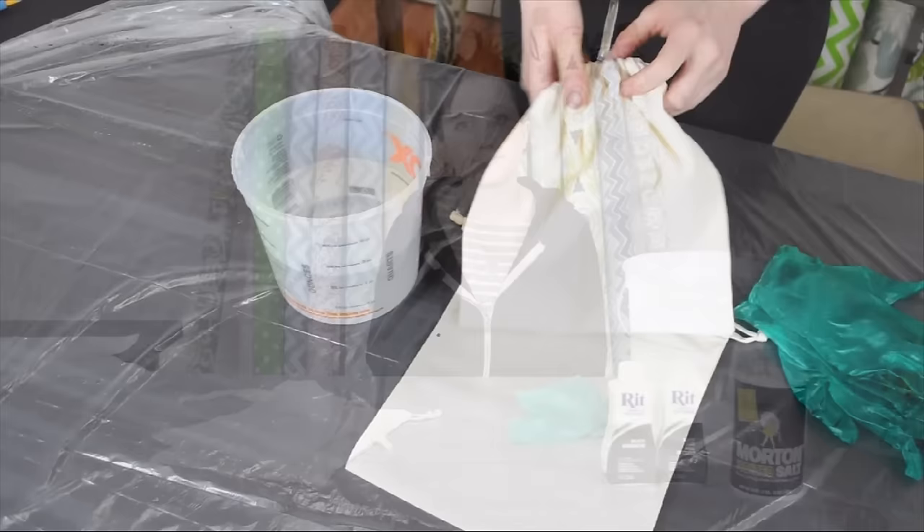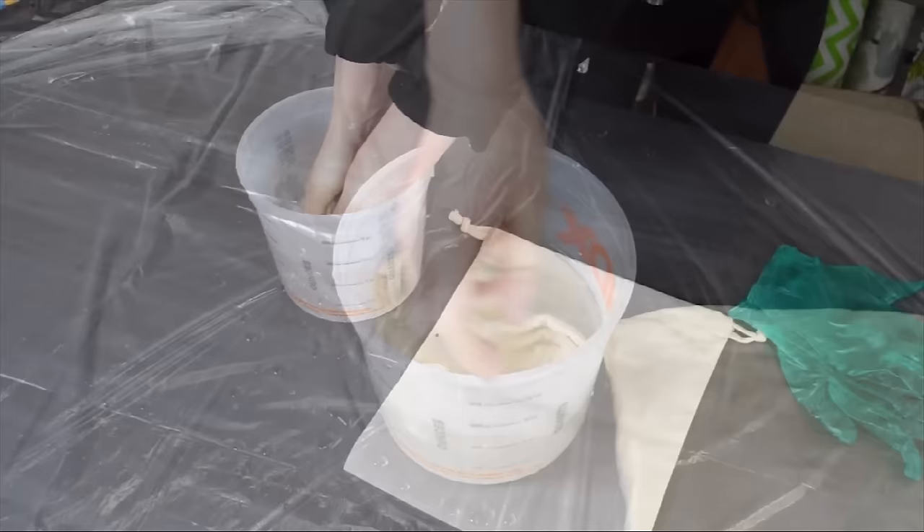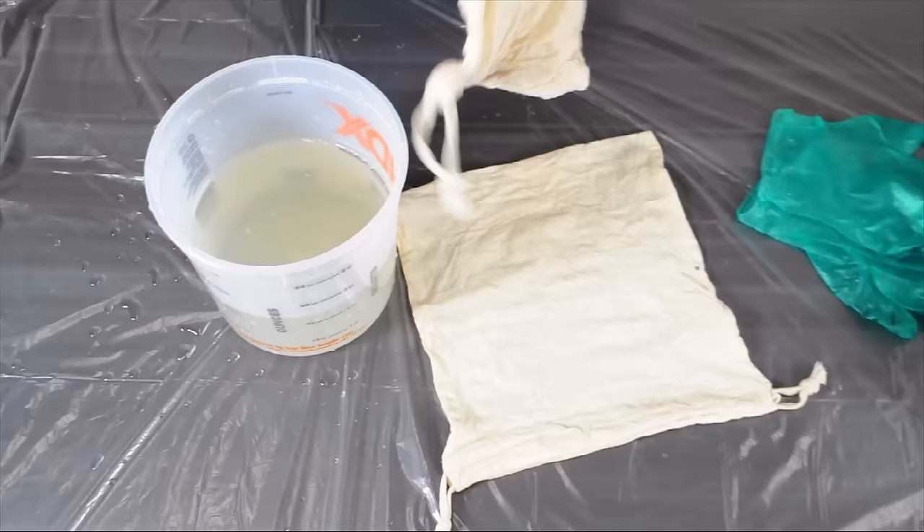Pre-washing your fabric will get you better dye coverage, so if you can, try not to skip this step. It's also useful if your material is still a little bit damp when you dye because it'll help soak up color faster and with fewer bubbles.